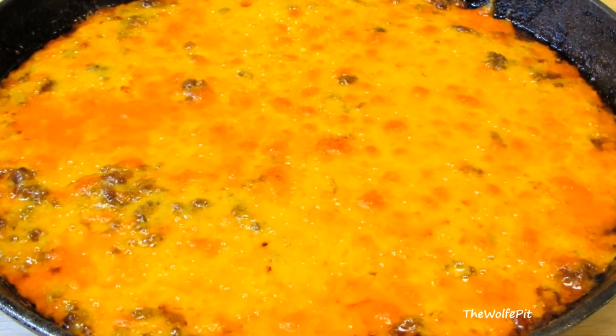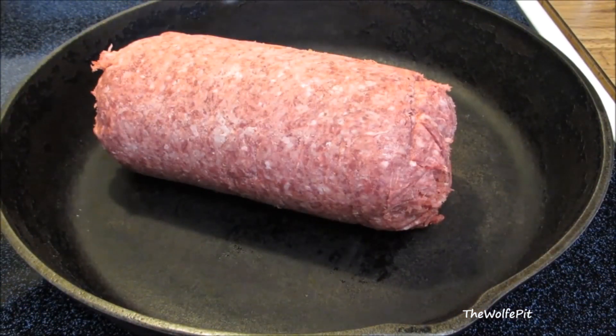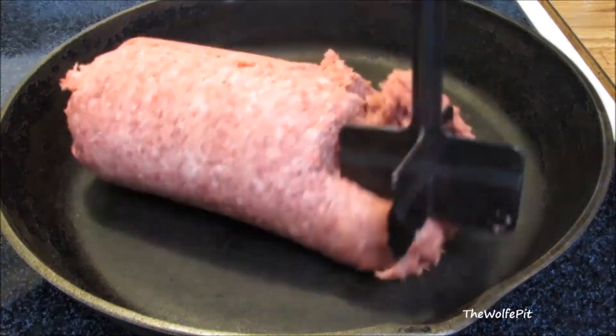It's made with simple ingredients from my pantry and fridge, so let's get started. I'm going to start by browning some 80/20 ground beef. This is obviously store-bought ground beef, and I made this video before I bought my grinder and started grinding my own meat.